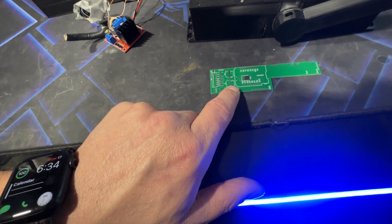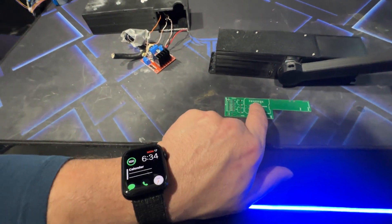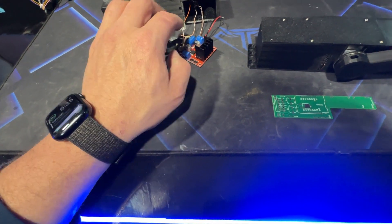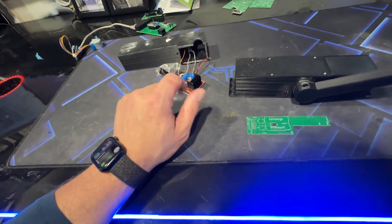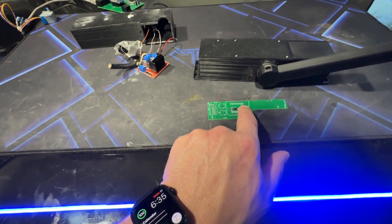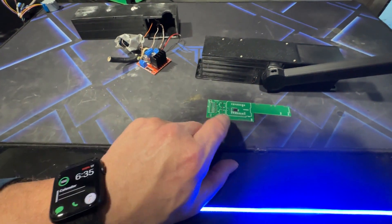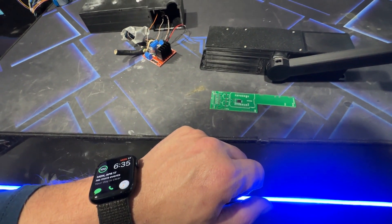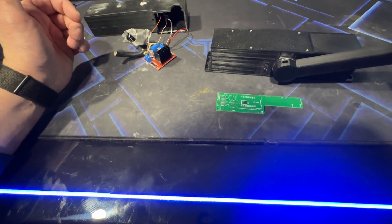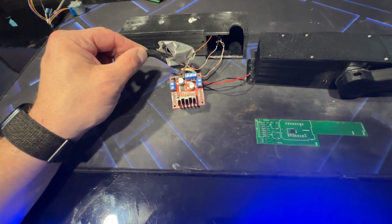With this updated unit, it functions a little differently. I ended up putting a buck converter on this, which brings in the 12 volts and drops it down to five volts for my Wemos D1 Mini. Instead of the motor driver itself doing it — which caused a voltage drop under motor load that was resetting the Wemos — the buck converter now handles that separately. So 12 volts comes in, passes through to the motor driver and motor, and also to the buck converter. Even if the voltage dips a little, I'll still have the five-volt output for the Wemos D1 Mini. That should hopefully resolve all my issues.